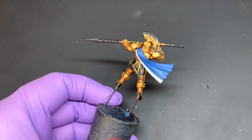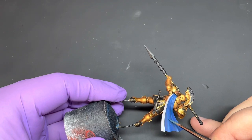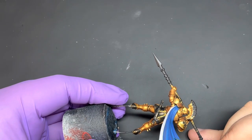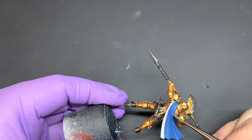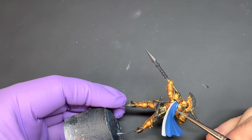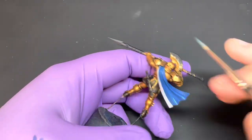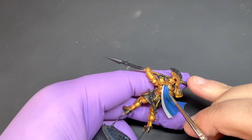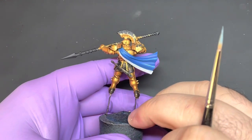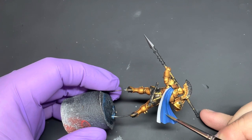Next, using some pure Techless Blue thinned down with a little bit of medium, you want to do the same but this time keeping these highlights to the center of the folds. For these folds at the top, just run your brush over the top of them very lightly. It's kind of like dry brushing but it can be a little bit more precise. We're going to be coming in with some darker glazes later on, just adding some shadows.